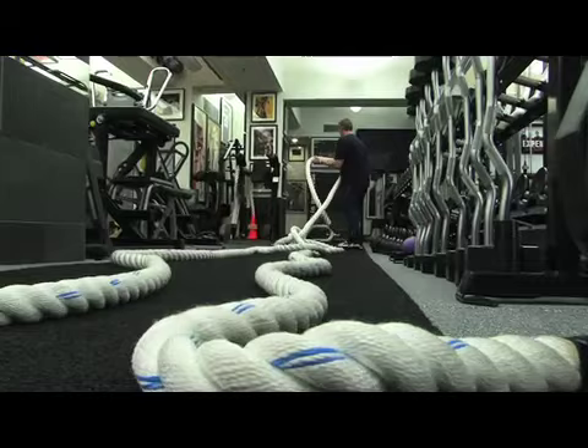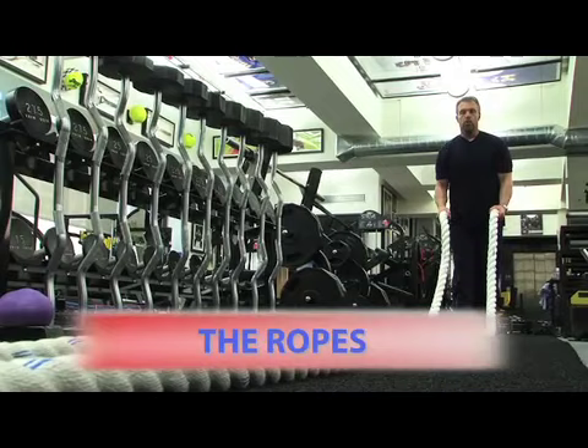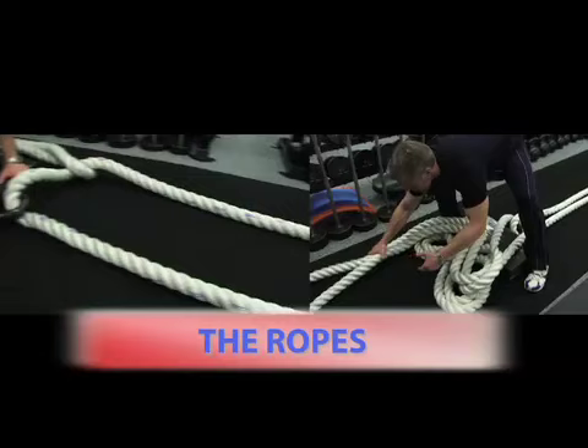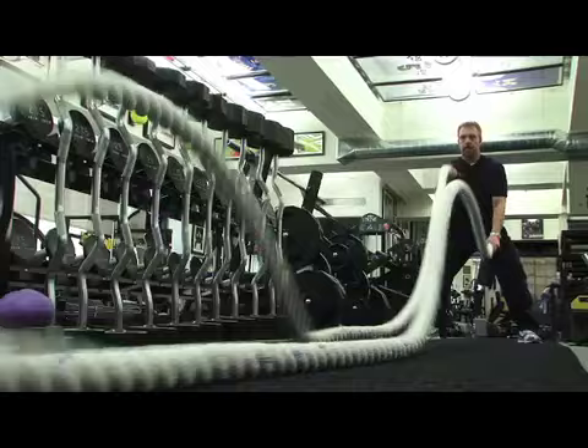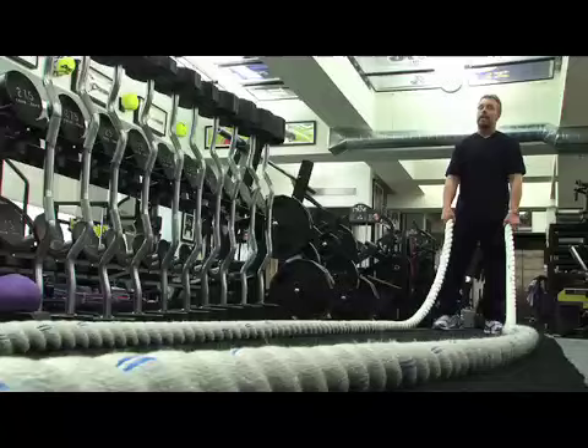The ropes are tremendous to get your core, get your arms, get your legs, and get your heart rate bumping. These are two-inch diameter big boy ropes. You can do waves with them, double waves, clapping motions, figure eights, and the big boy beatdowns that Kim does.